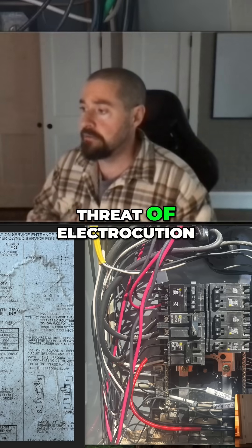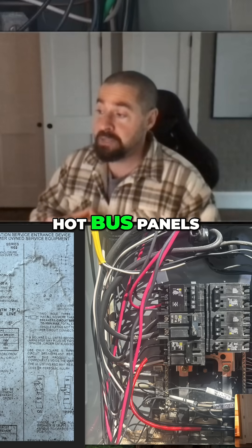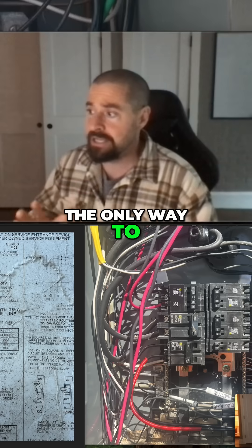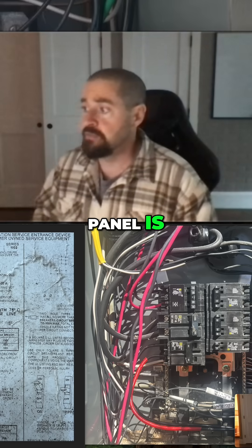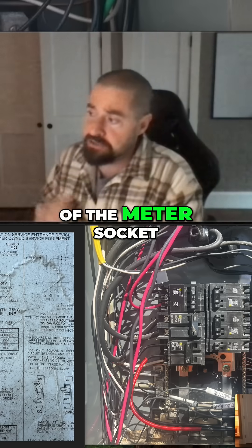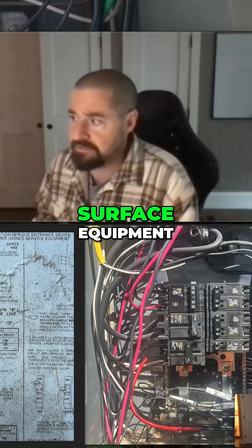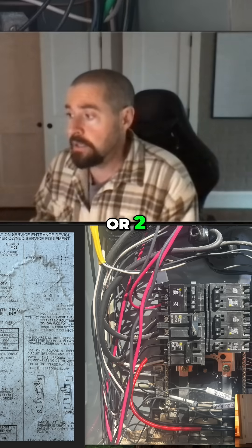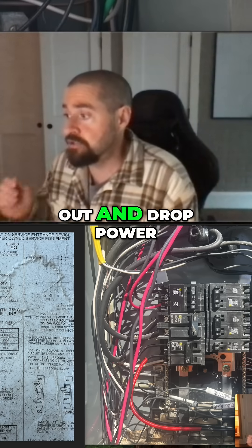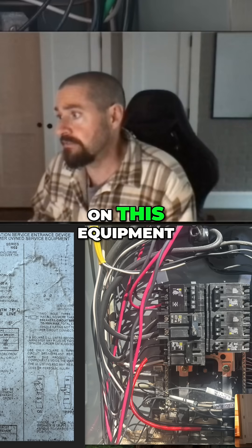That is not the case with these old hot bus panels — they're always hot. The only way to kill power to this panel is either to cut the tag on the meter and pull it out of the meter socket, breaking the connection between the utility and the service equipment, or to have the utility come out and drop power at the transformer so you can go in and work on this equipment.